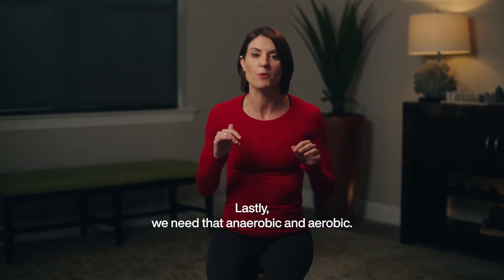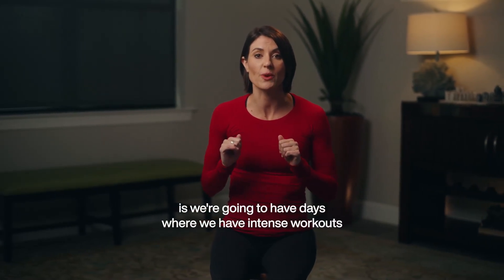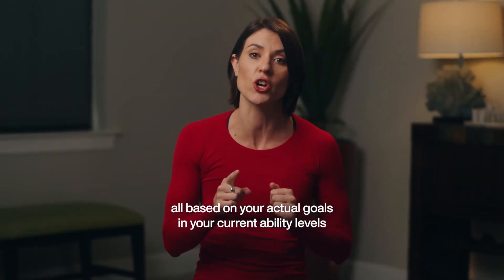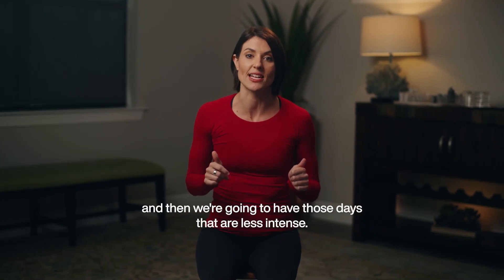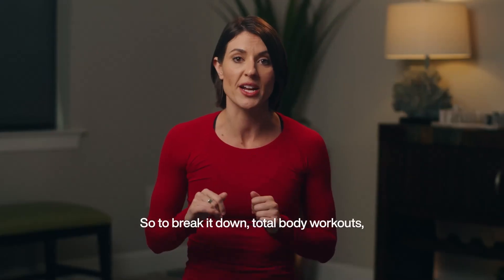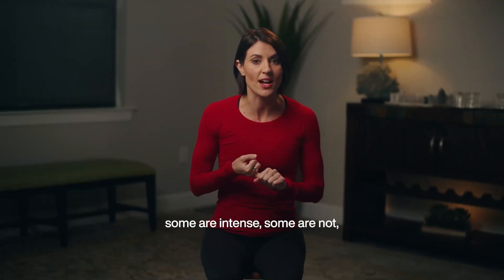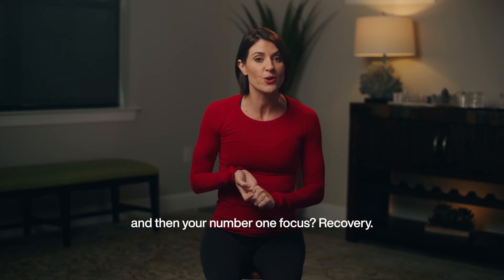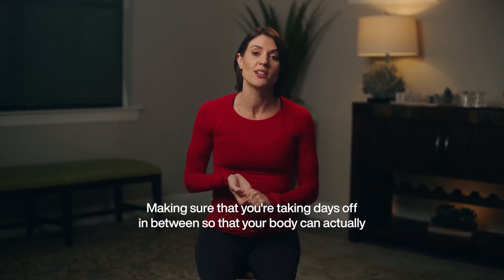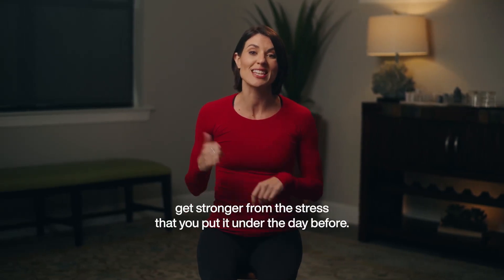Lastly, we need both the anaerobic and aerobic systems. We'll have days with intense workouts based on your actual goals and current ability levels, and days that are less intense. To break it down: total body workouts, some are intense and some are not. And then your number one focus — recovery. Making sure you're taking days off in between so that your body can actually get stronger from the stress you put it under the day before.